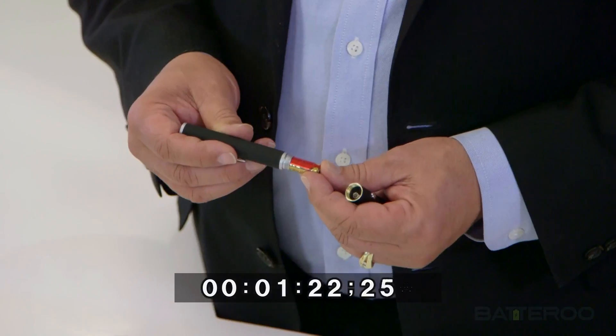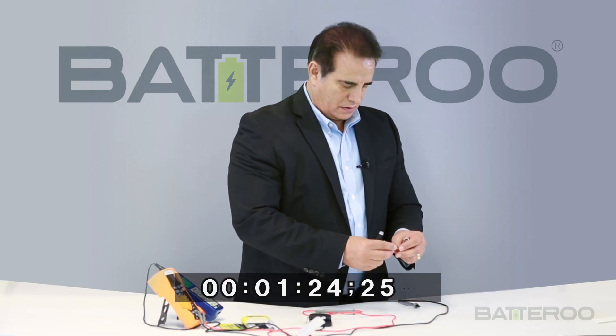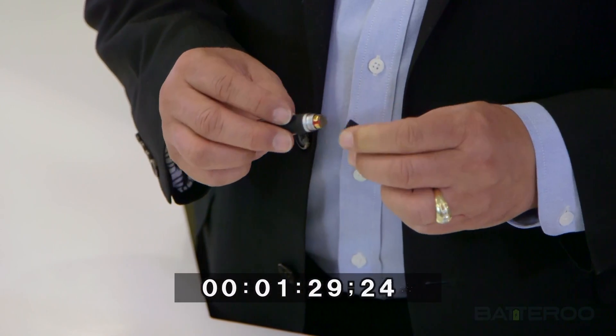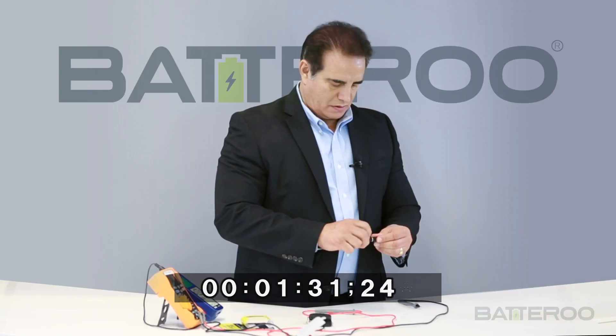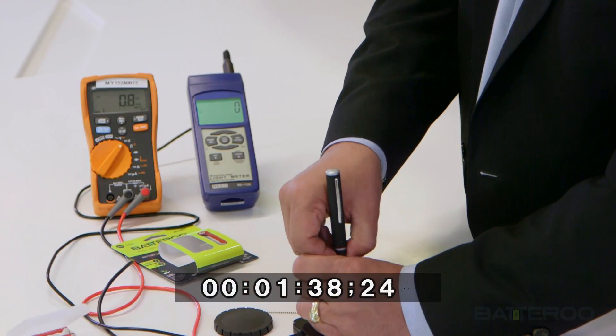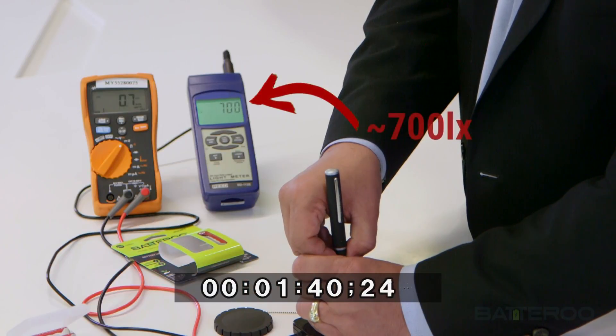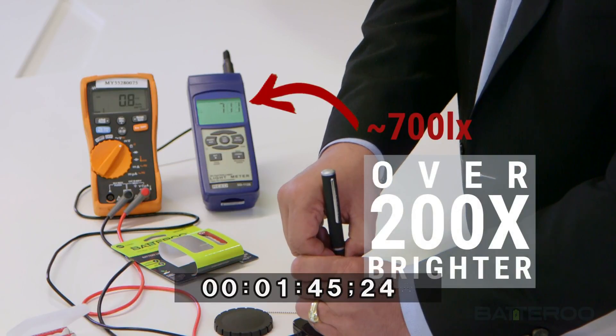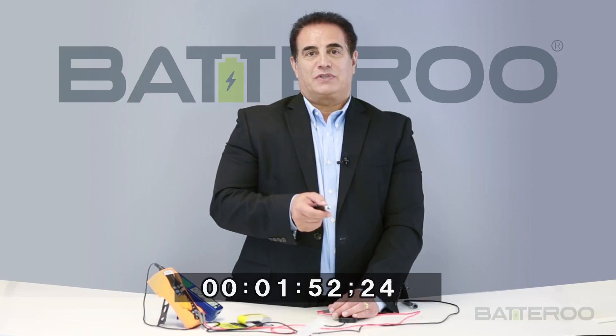Now I will be repeating the same experiment using battery sleeves. As you can see, the light intensity is over 200 times brighter. Now you can compare the brightness using the battery sleeve.